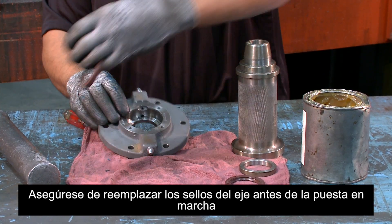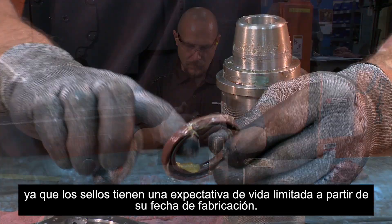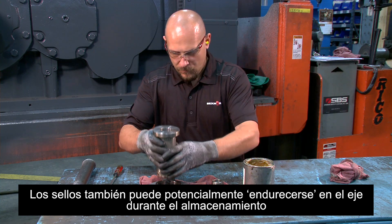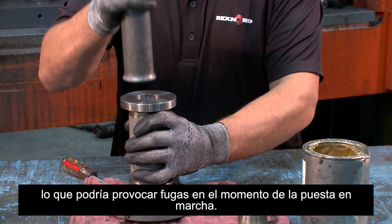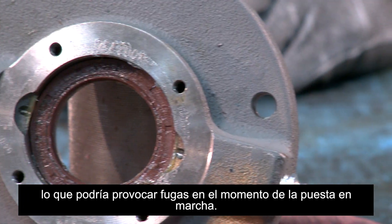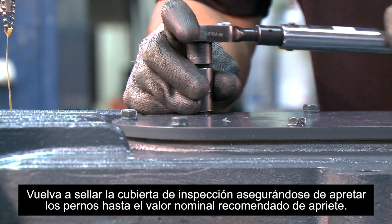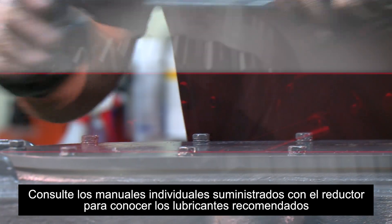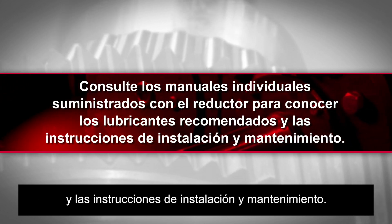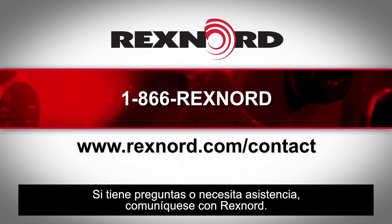Be sure to replace the shaft seals prior to startup as seals have a limited life expectancy from the date of manufacture. Seals can also potentially take a set from the shaft during storage, which could lead to leakages at startup. Close the inspection cover, making sure to tighten the inspection cover bolts to the recommended torque rating. Refer to individual manuals furnished with the gearbox for recommended lubricants and instructions for installation and maintenance. If you have questions or need assistance, please contact Rexnord.